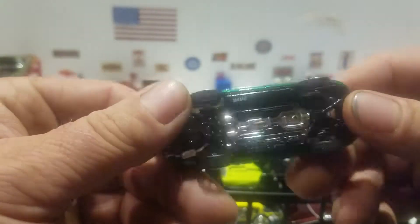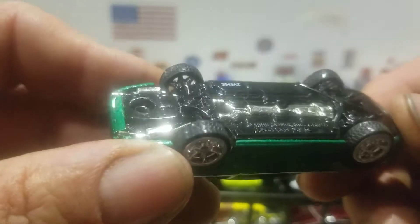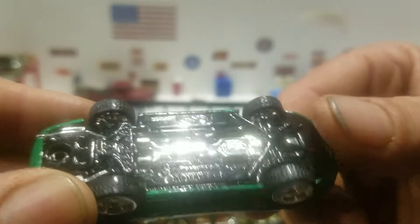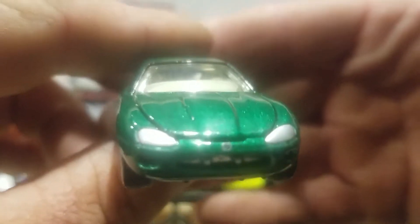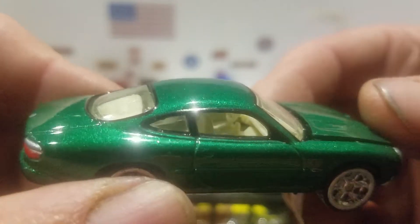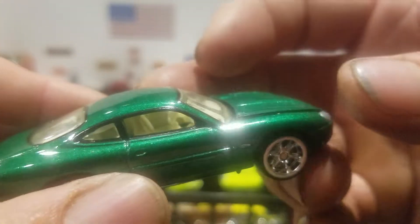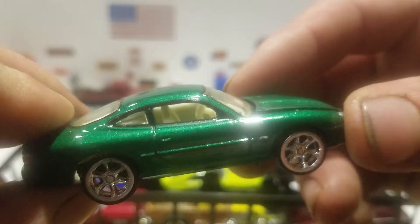And then we got this Jag here — this is also Hot Wheels. Can't remember what line this came from, but it does have a metal base, and you got the chrome exhaust on the bottom of the base. You got the tail light detail, the silver headlights, and the Jag wire on the grill on the front there. You got the black around the windows, the black trim around the doors, and you got this grayish interior. The hood opens the opposite way — you can see all the chrome in there. These are the cheaper real rider tires, pretty skinny, but I guess it works for this car.